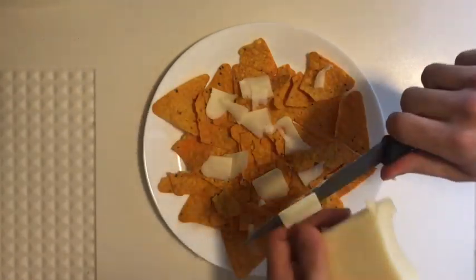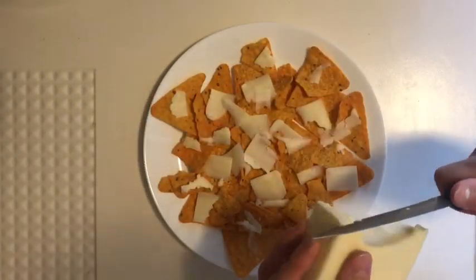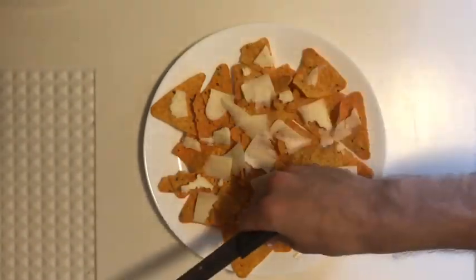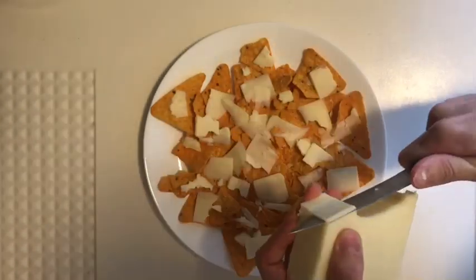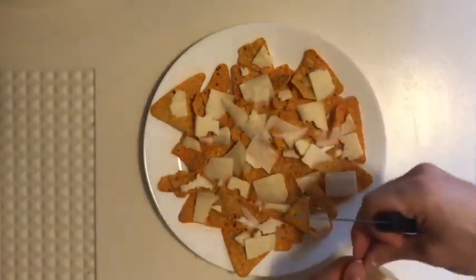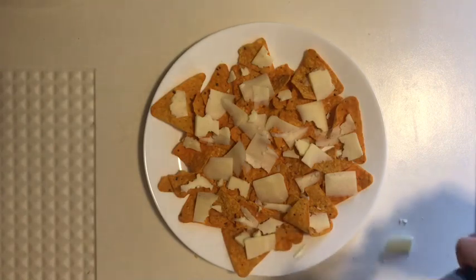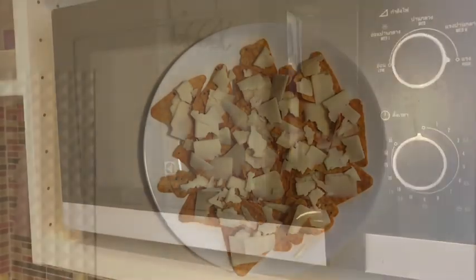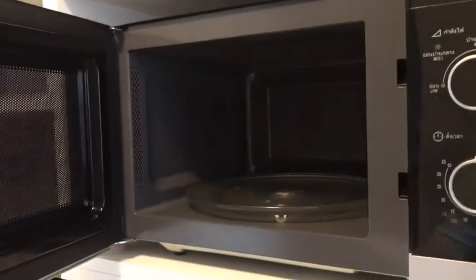You're probably gonna want more cheese. More cheese. There you go. This is how we make nachos, baby.